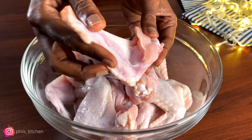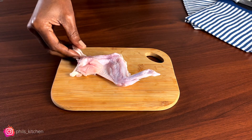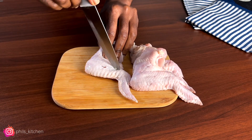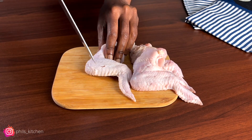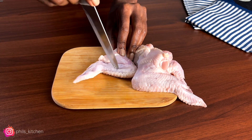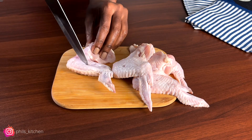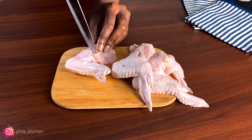Here I have one kg of chicken wings, nicely washed. Make sure you wash your chicken first — it's so important. You'll take a chicken wing piece and poke it with a knife. This is just to allow the sauce to enter inside the chicken wings.